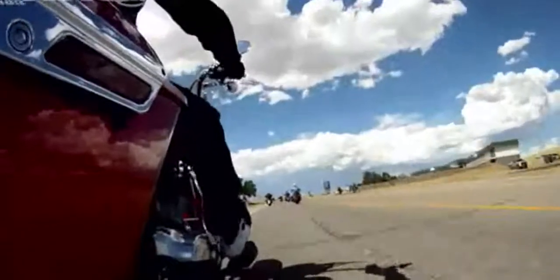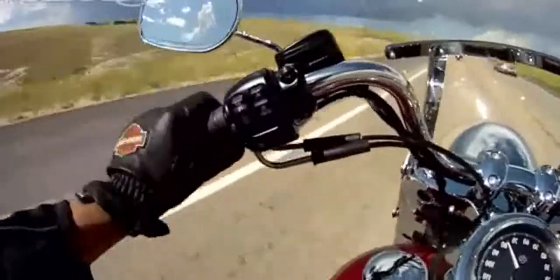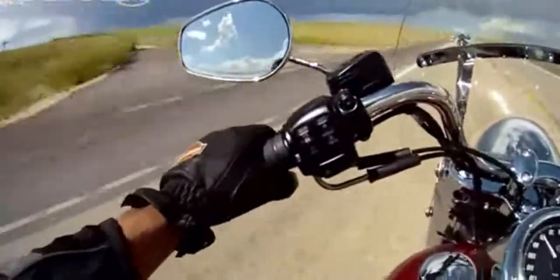Since it's small, the Switchback feels a bit more responsive during acceleration. The fork-mounted windshield and hard saddlebags are easily removed when you're running around the city.